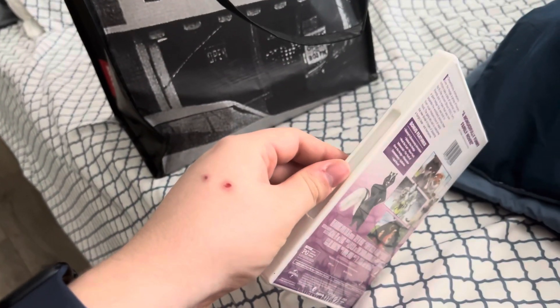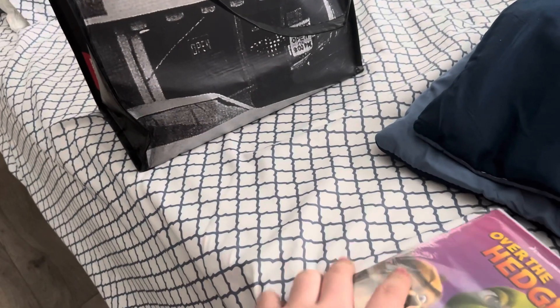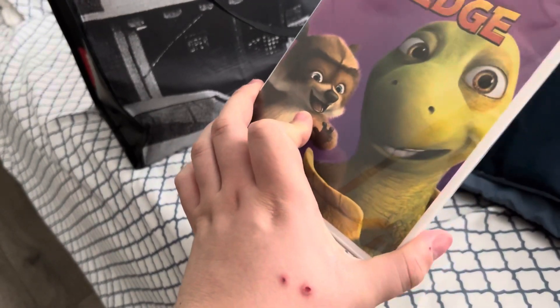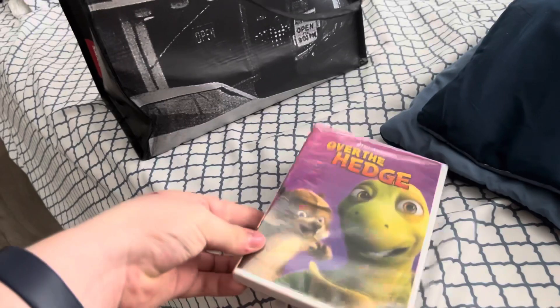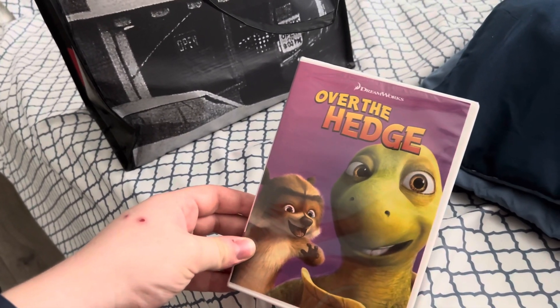It is the widescreen version. I wasn't going to get the widescreen — the original release — at the Half Price Books, but they only have the fullscreen. Even though, I know I might get the fullscreen sometime soon.